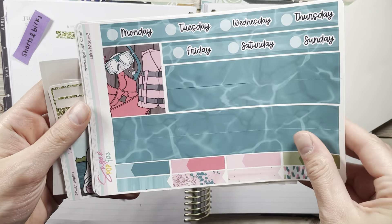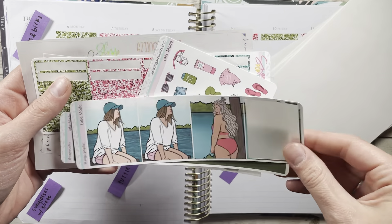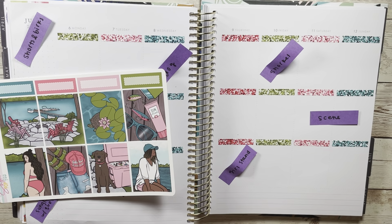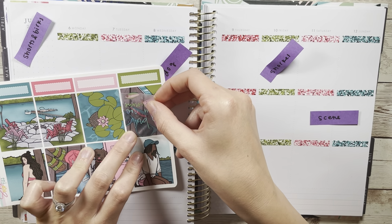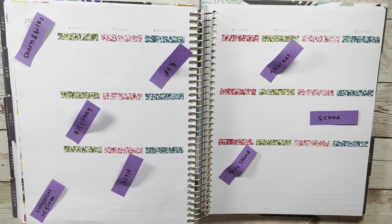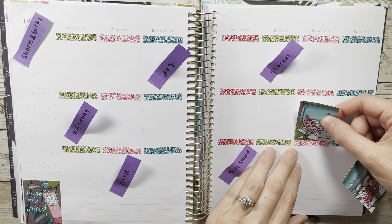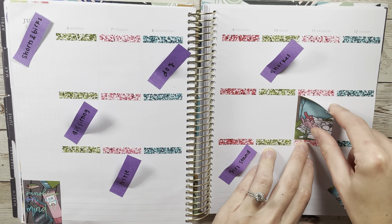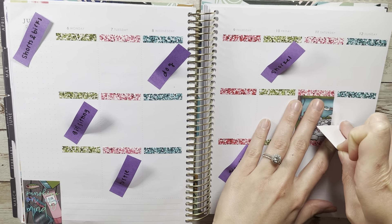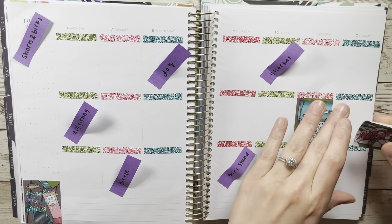Hello, welcome or welcome back to my channel JenJoy Plans. Today I have a plan with me featuring this adorable lake life kit from Sugar Pop Fizz. I'm pulling in some quote overlays from Plana Hannah — it's one of her summer quote overlays — and then I pulled in a 15 millimeter washi overlay from Plana Hannah as well, one of the suns.